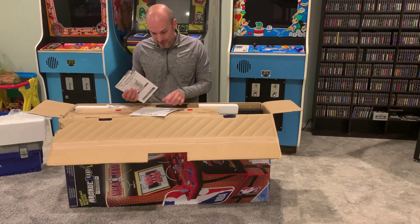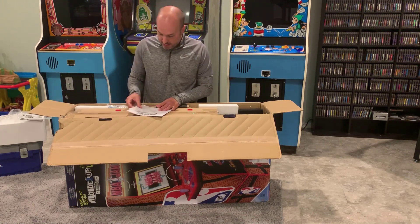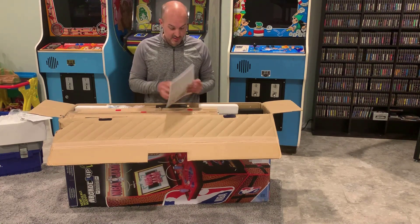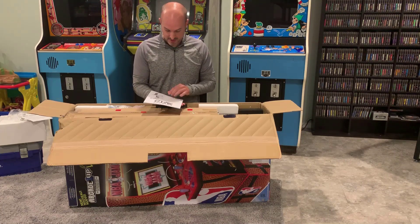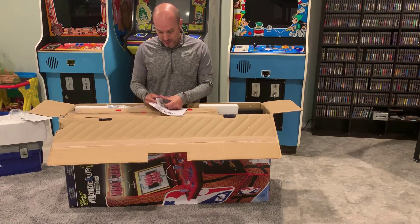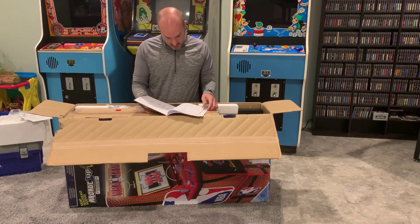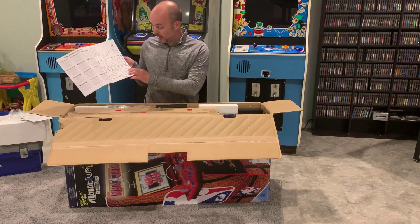It's in French and English. Got the guarantee warranty — hopefully won't need that. Light-up deck protector, and a note to let me know when there's a downloadable update. Assembly instructions — a little bit of a thick book but doesn't look too bad. Assembly instructions for your new NBA Jam Arcade 1-Up cabinet. Looks like all you're gonna need is a little screwdriver; they provide the rest. Step one — actually page two — shows the hardware we need.